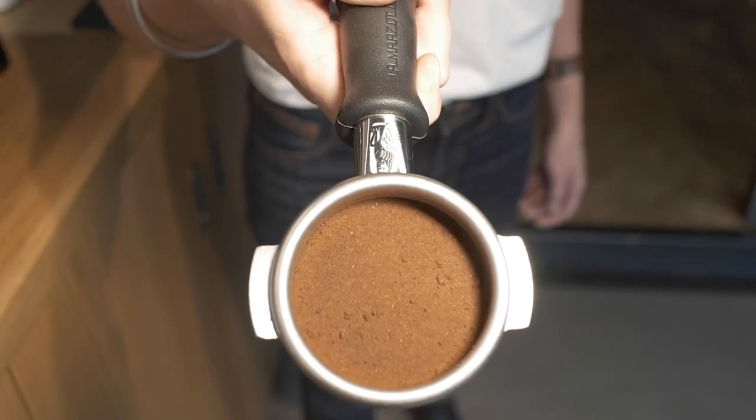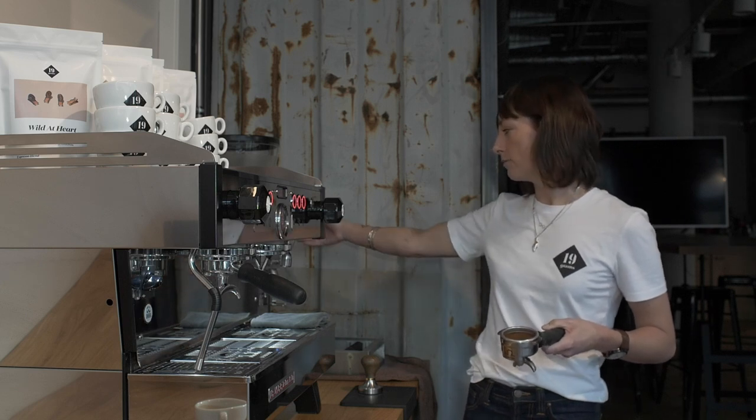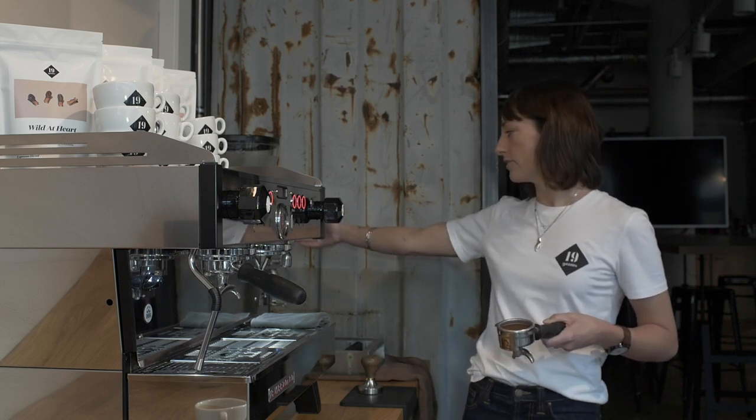Then we're going to talk about the grind size. Usually grinders are always set the same — you have numbers on the top. Ours is 0 to 10, and the smaller the number, the smaller the grind size and the slower the coffee is going to run through the portafilter. If you find your coffee running too slowly, then you need to make the larger numbers more visible on the grinder so it runs a bit quicker.